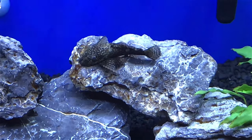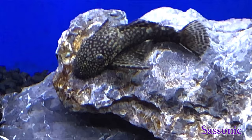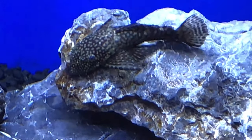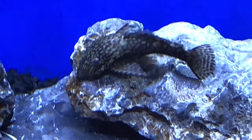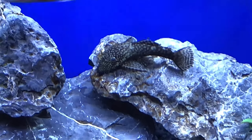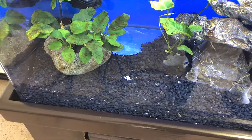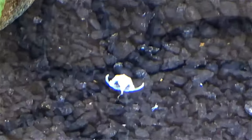Bristlenose plecos, as you can see this guy right here, and candy stripe plecos, which tend to be a little smaller. Bristlenose are also on the small side compared to common plecos, but as you can see right here, that is the jawbone from my candy stripe or real pleco.